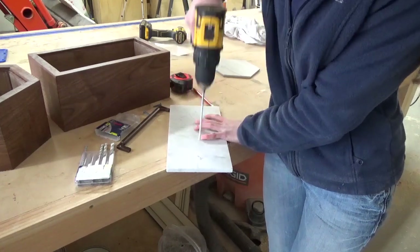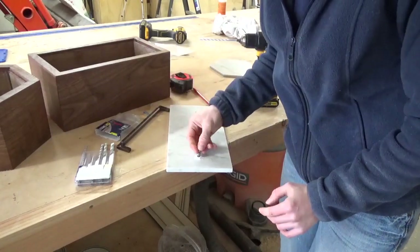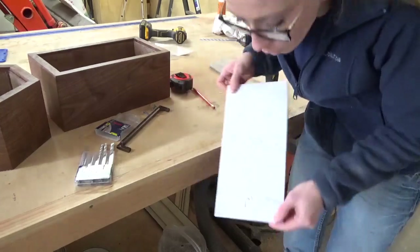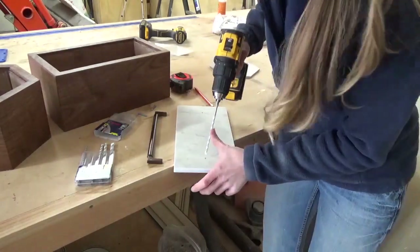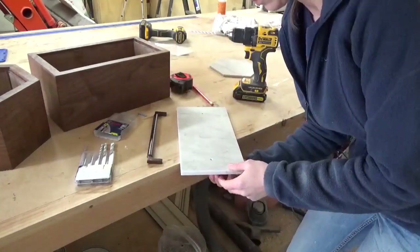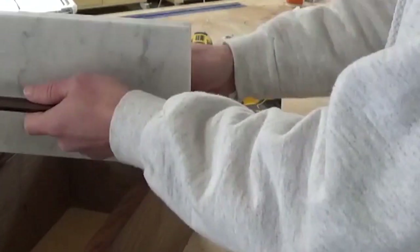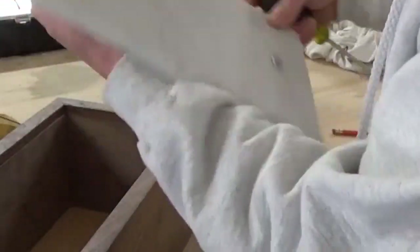The only issue that I had was getting started — the bit tried to walk. So I just drilled really slowly at first to get a little dimple, and then once the dimple was made, it was easy to just drill on through. Because the tiles were so thin, the screws were a little bit too long, so I had to grab some washers to put on the underside in order to properly tighten the hardware in place. But once the handles were in place on both the hexagon and the rectangle tiles, they were ready to use.